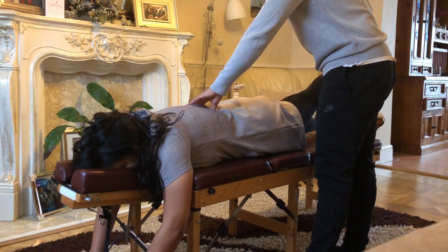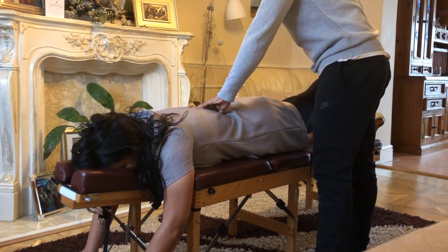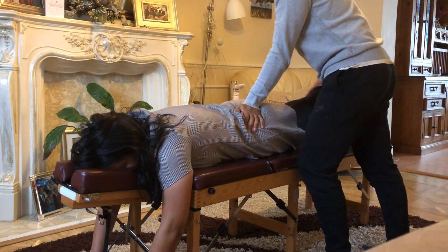Left leg up again. Hold it there. Push up. And again. Is it tender, or just the leg? It's tender. Hold this leg here. Push up.